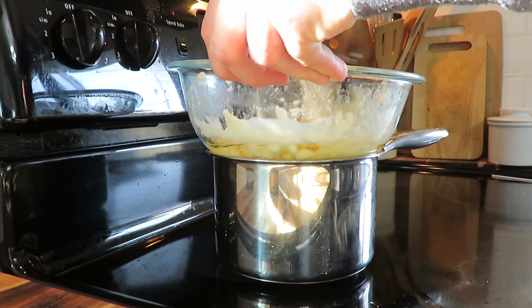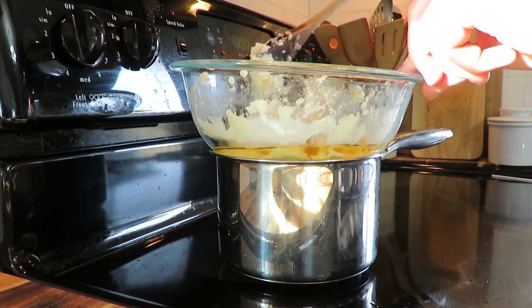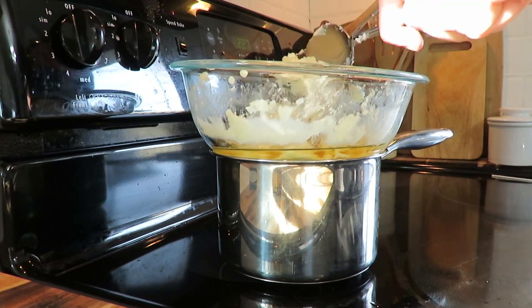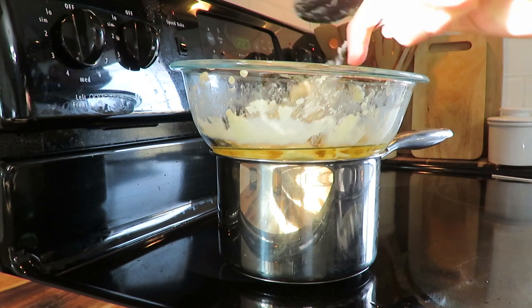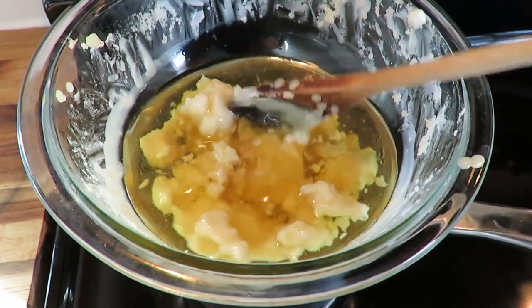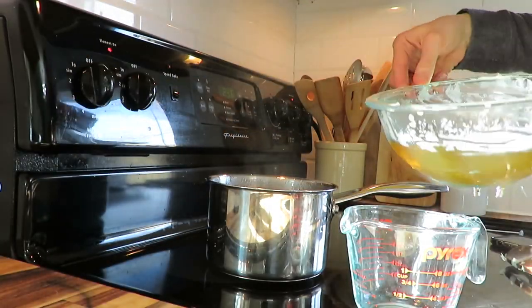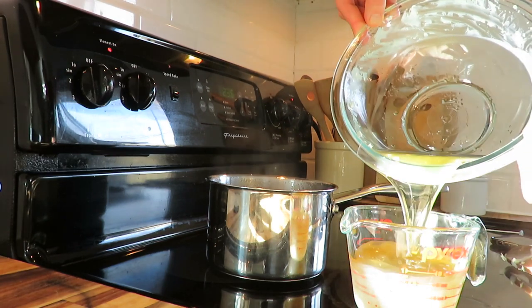It probably took me 20 minutes to get this all completely melted, but it's super easy — just two ingredients. You can use whatever container you want: a tin can, a tea cup, a mason jar. Here's what it's starting to look like, and then I got it poured into a measuring cup — it cools fast, so you've got to work quick.